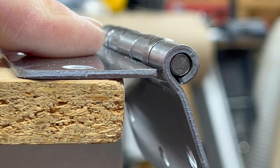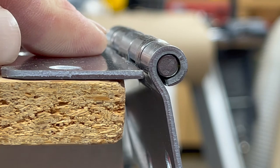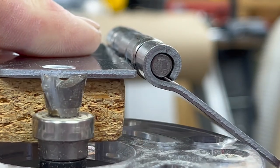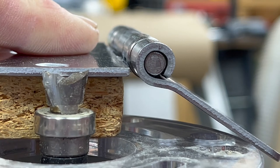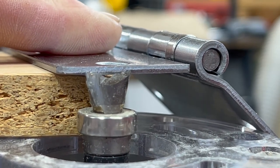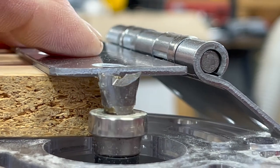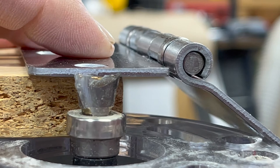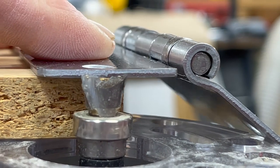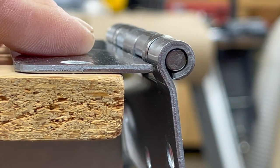To set the depth of the router bit, I'm simply going to lay the hinge on top of the template and then bring the router up from underneath. I'm going to set the router bit so it's just maybe a 64th — about half a millimeter — shy of the top of the hinge. It's better to make it shallow than too deep.